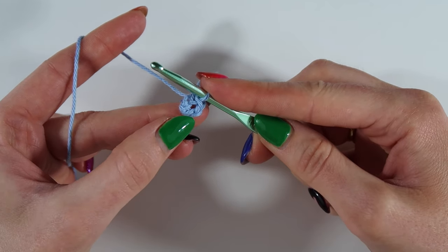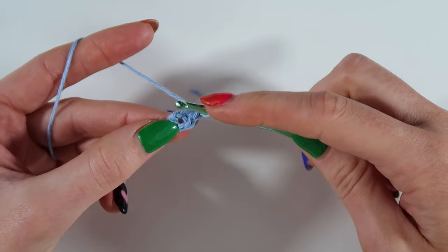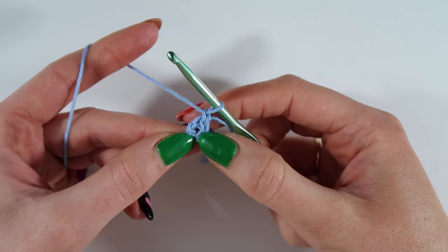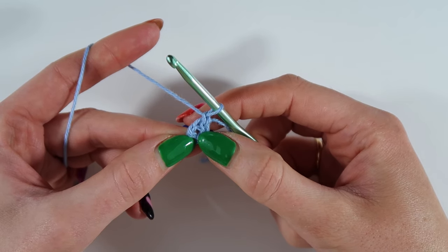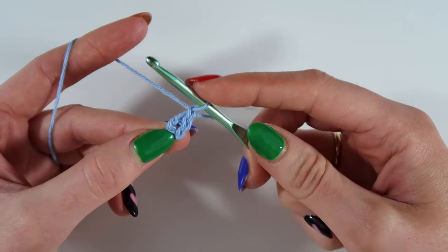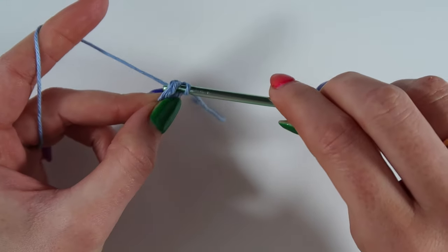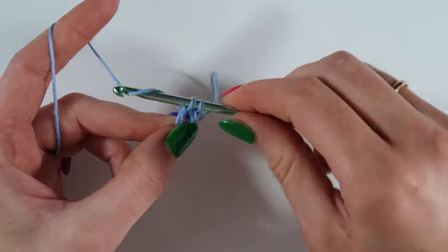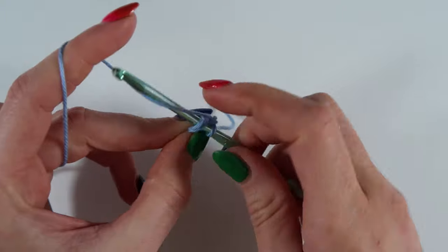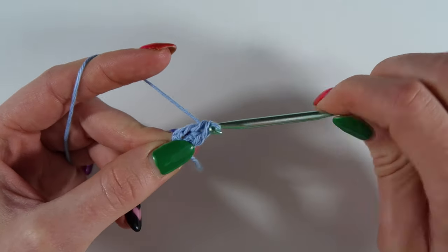We're then going to work into this loop, so I'm going to chain one and I'm going to do 12 double crochets into the hole. I'm working in UK terms so it's 12 double crochets, or in US terms 12 single crochets. So I'm going to insert my hook, yarn over, pull through, yarn over, pull through two.